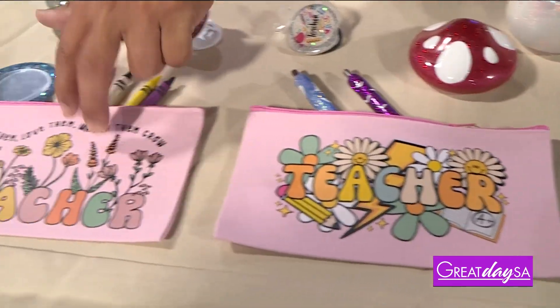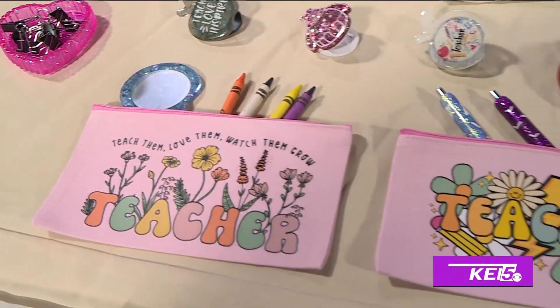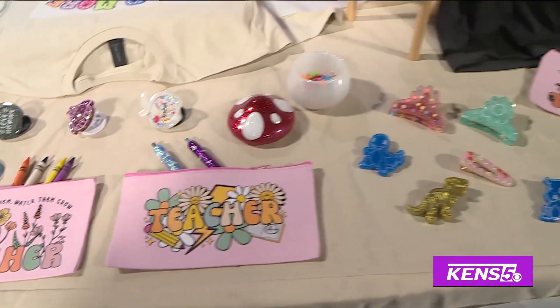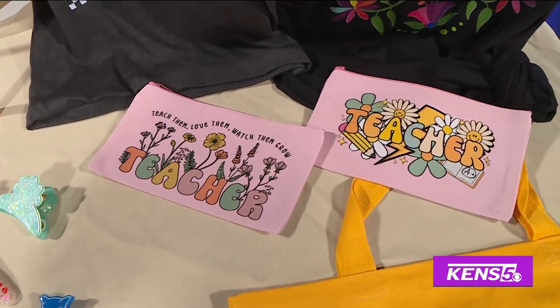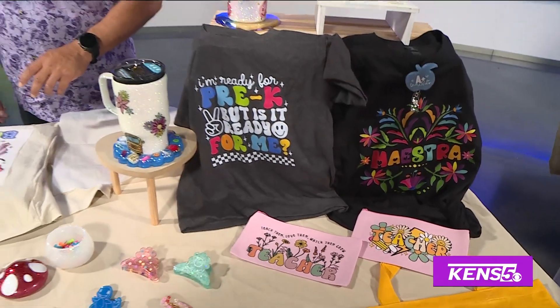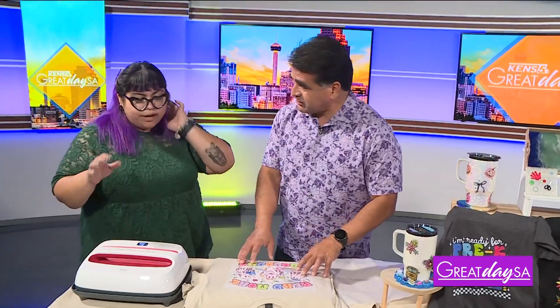This is really cute — we can make customized items for teachers, for nurses, for kids. It doesn't stop; we can do whatever you want. You're only bound by your imagination.